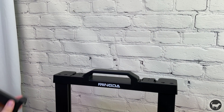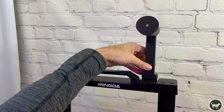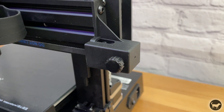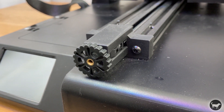An injection molded spool holder snaps to the top of the frame and can be installed on either side. This does add extra height to the machine but it seems to work just fine. There are also tensioning knobs on both the X and Y axis that are very nice to see and will make it quick and easy if I ever need to adjust that.